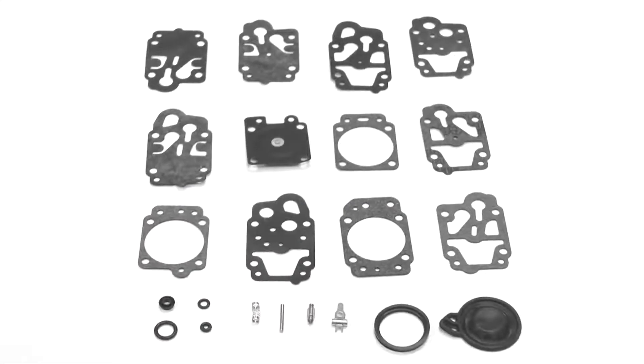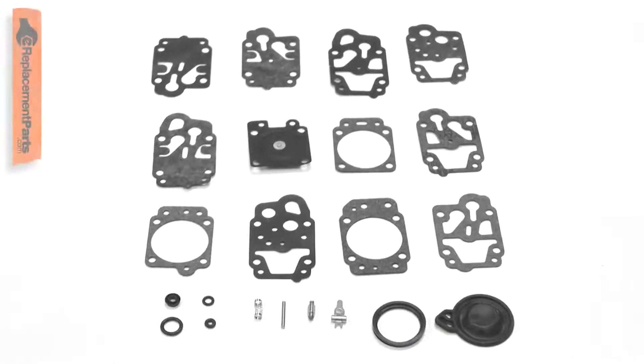The carburetor repair kit includes the parts you need to rebuild your carburetor. It consists of gaskets, reed valves, the diaphragm, an internal filter, and the metering needle.